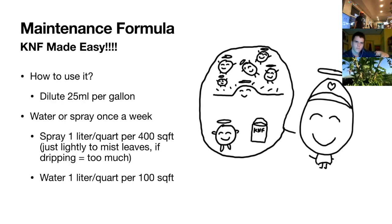Now that you guys are sampling it, we have these here — I think Suz is selling them, $10 each. If you want to bring one home, here's how you use it: you take 25 milliliters, which is basically like half a shot glass — half an ounce — and you pour this into a gallon of water.